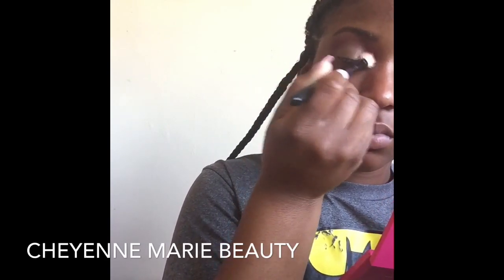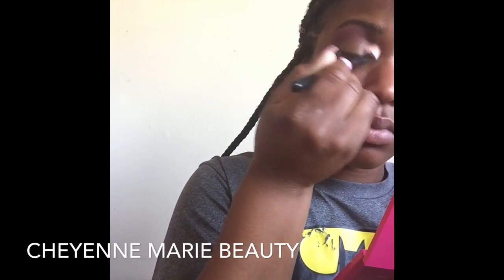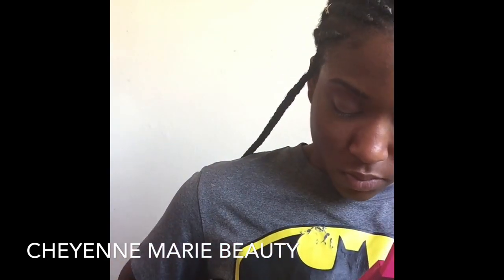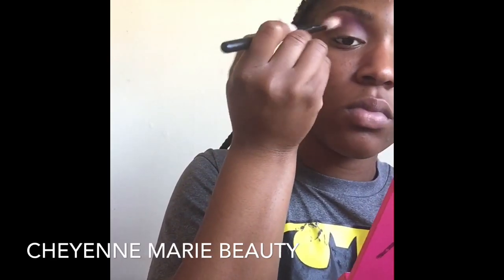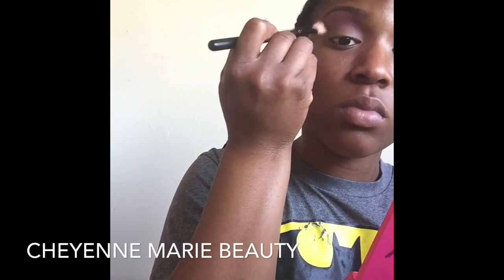I am applying the shadow in kind of a tapping motion. I feel like this helps set the shape of my eye. Sometimes you want a more bold and dramatic look, or sometimes you just want to follow your natural eye shape. So I first tap it in and then blend out. This method works really well when applying Juvia's Place eyeshadows — it picks up a lot of the pigment. They're very pigmented, known for their pigmentation and their color payoff.